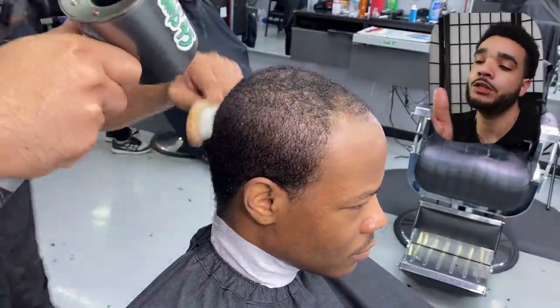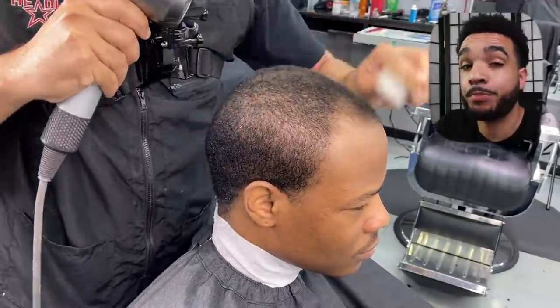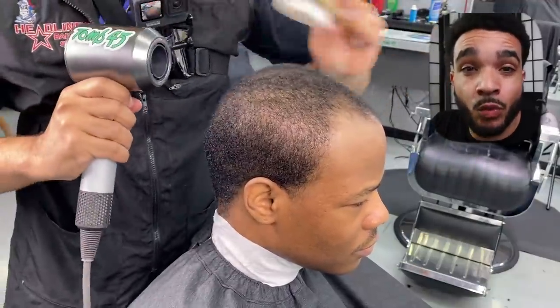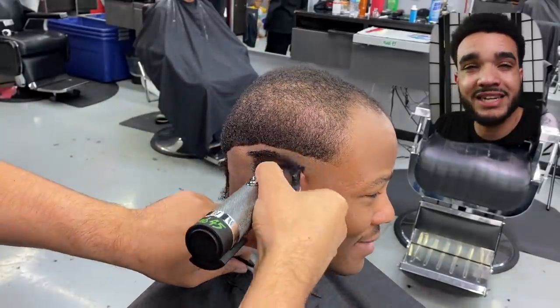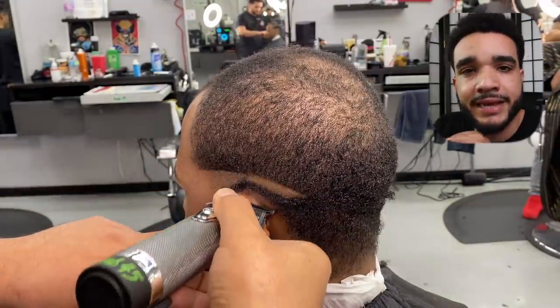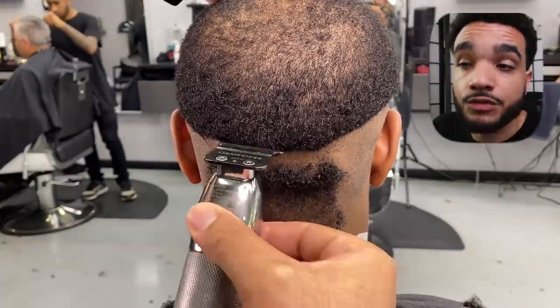Desmond, we've just finished washing your hair. Prior to that, we did a combination of the 1.5 and the 1 guard, with a little of the 2, to get your hair where I want it and lay it down with the blow dryer and a soft bristle brush. It doesn't take much or long, so it shouldn't take you long when you do it yourself.